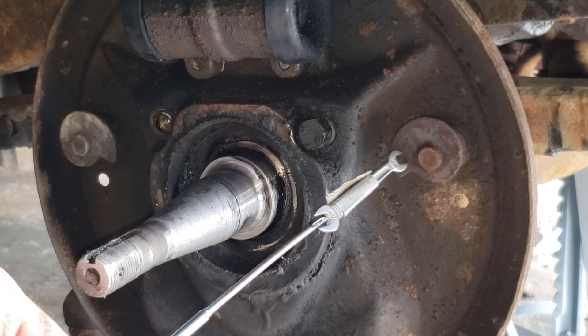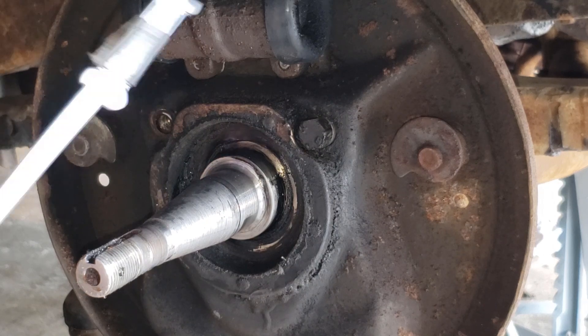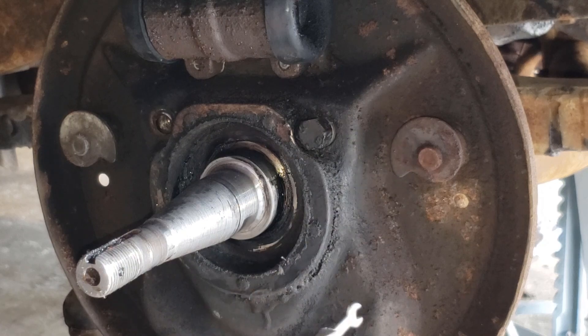Here are the two cams I was talking about before. You can see I have them set to the lower position against the brake shoe. This worked out really well.